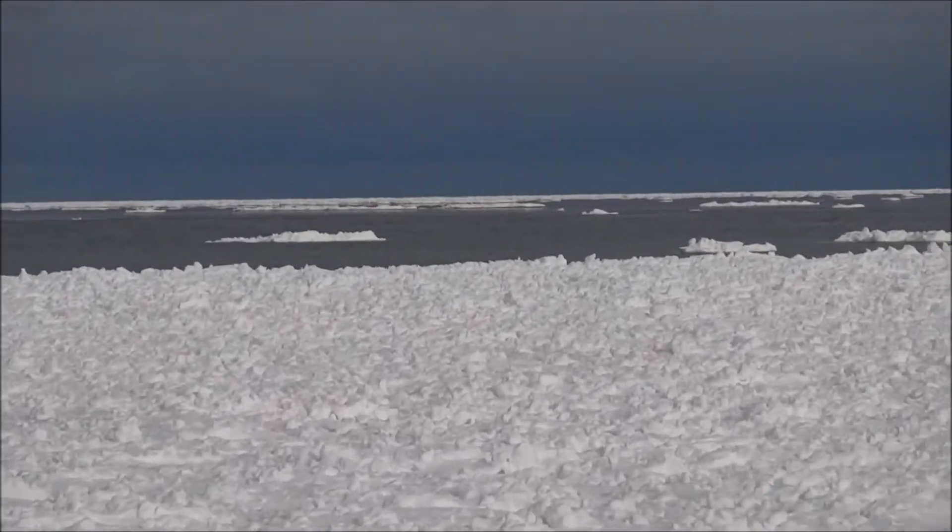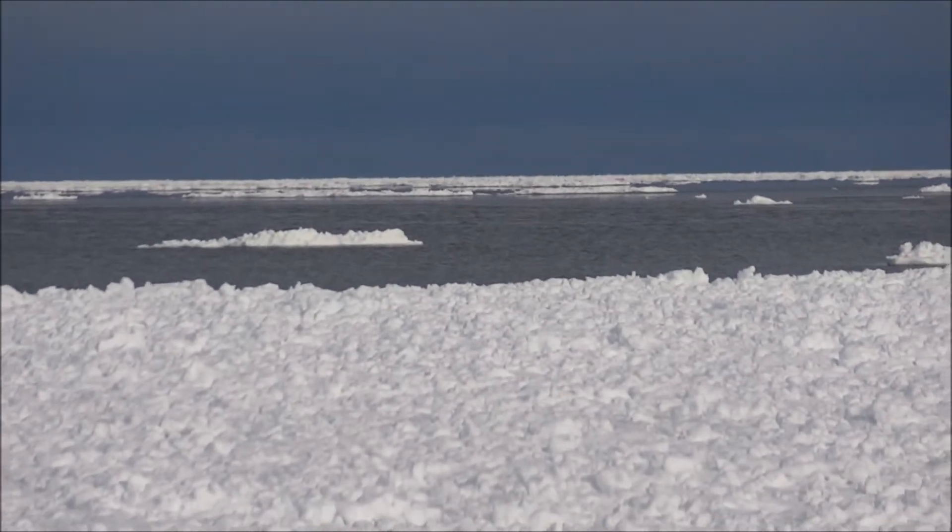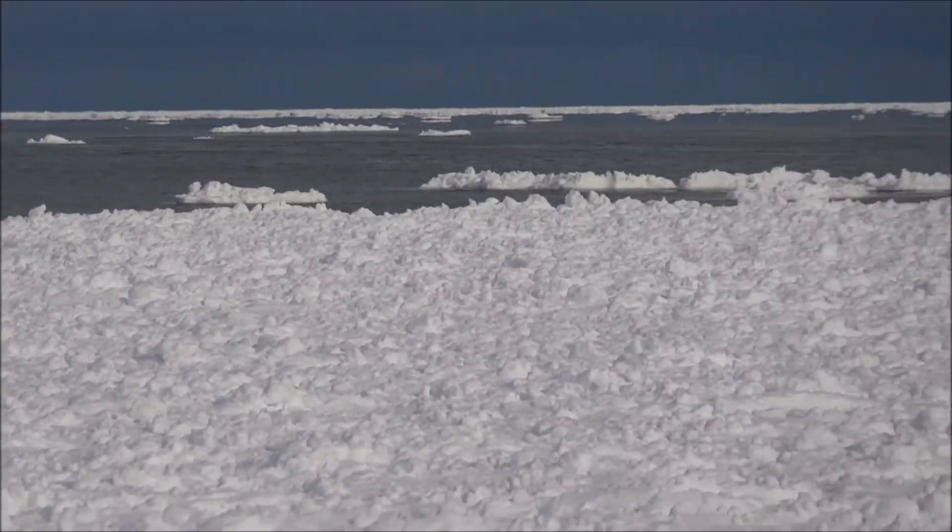They gotta go out there, climb out on one of those icebergs.